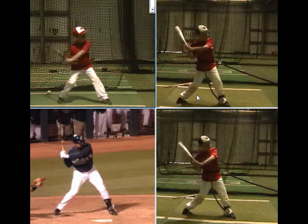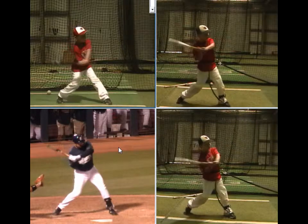Very similar positions here, and a very good move with the ball.